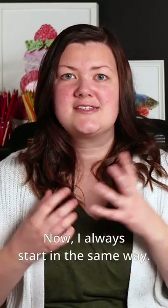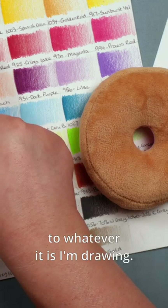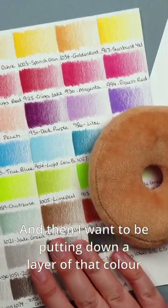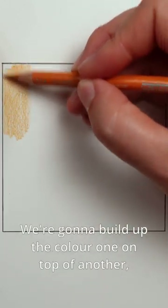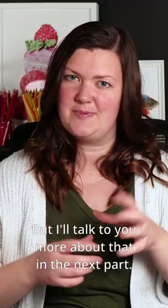I always start in the same way. I want to be looking for the closest color to whatever it is I'm drawing — in this case, a donut cat toy. Then I want to be putting down a layer of that color really nice and lightly. The key here is layering. We're going to build up the color one on top of another, which will essentially mix them. I'll talk more about that in the next part.